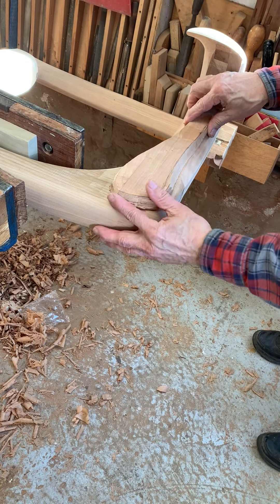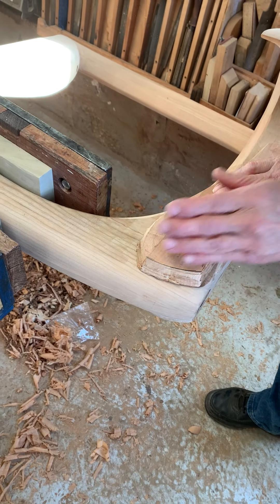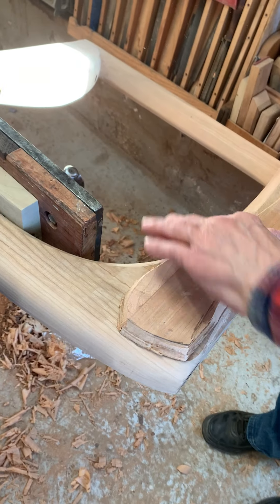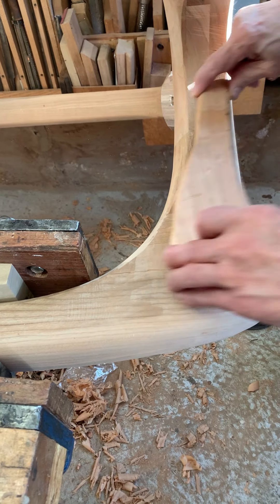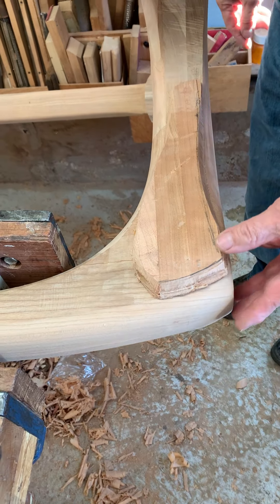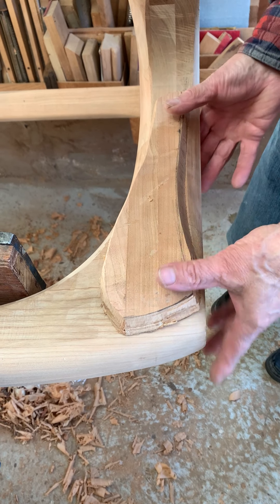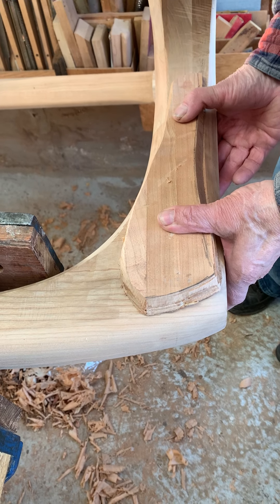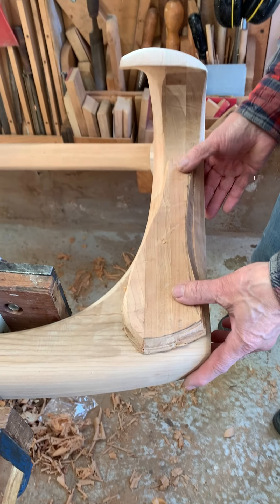I'll work this in to where I like it — clean up these curves and follow it. I'll probably be putting it back and forth maybe five or six times until I like it. Then I'll do some finish sanding and glue it in. I just wanted to show that process.